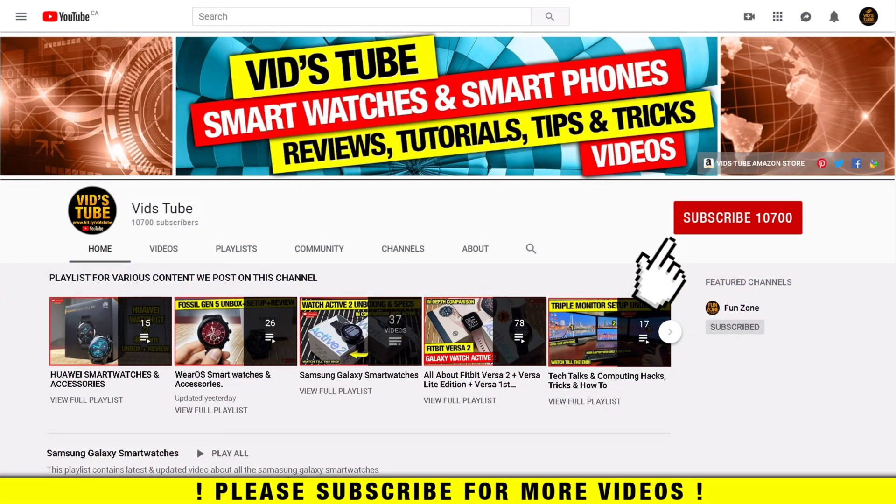If you are new to my channel, please consider subscribing as I do regular videos for various smartwatches, smartphones, tech tutorials like this one, and much more. Also check out the playlist tab to find categorized videos, including a playlist with more multiple monitor setup and settings videos.